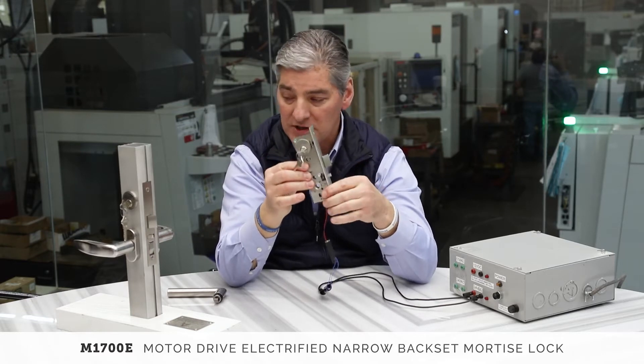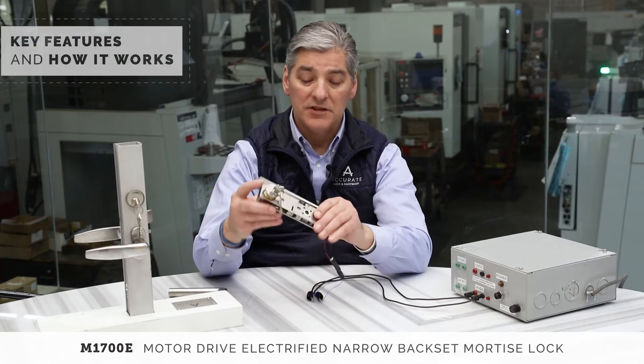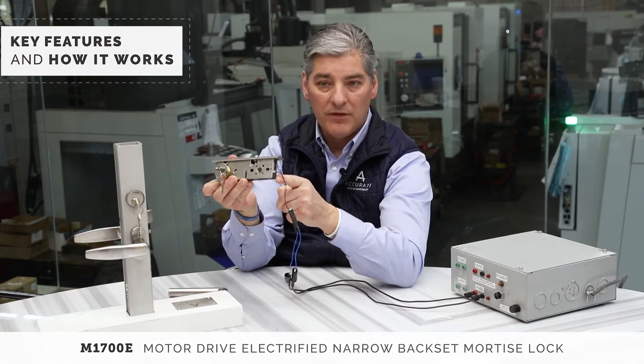We make an electric version now where we can control the outside lever. So I want to tell you about the features of this lock. This is a mechanical lock that's been modified with an electric motor — low voltage, 12 to 24 volts.